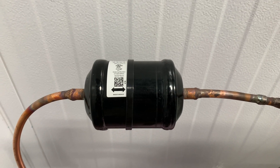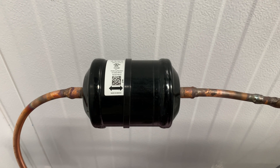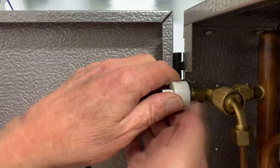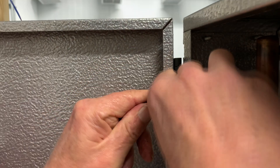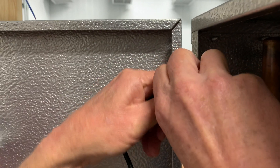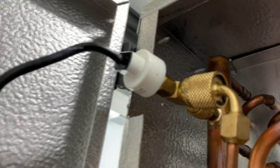Install a filter dryer in the liquid line just before the electric expansion valve. Thread in the pressure transducer — this is a quarter-inch female flare fitting. It should be attached to the suction line near the outlet of the evaporator. If you're replacing a TXV, you might be able to use the same equalizer connection for this pressure transducer.